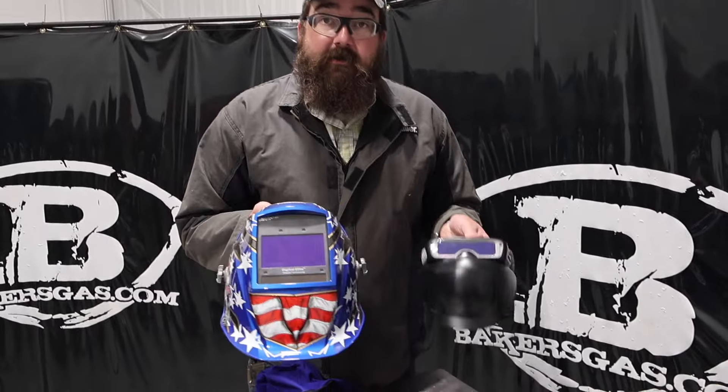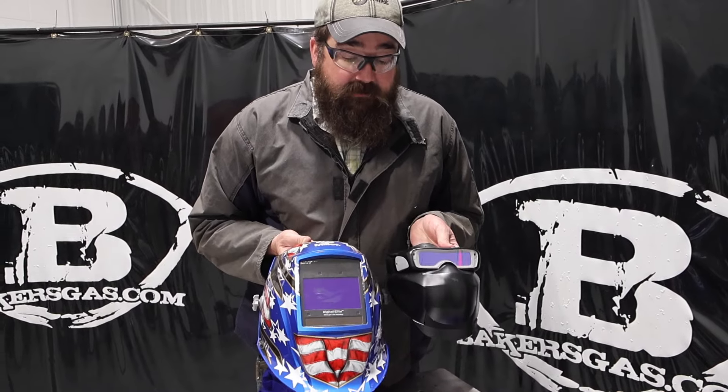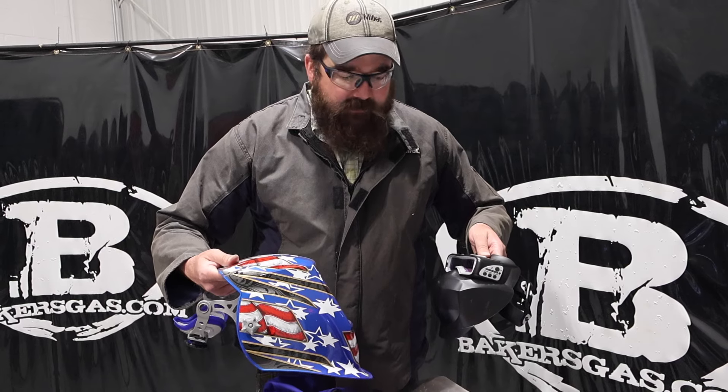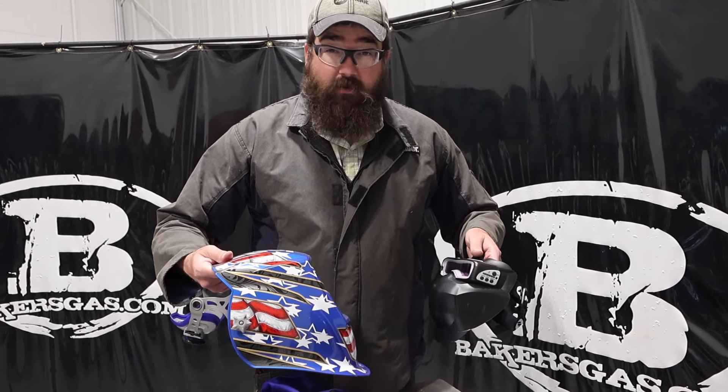You can see I've got the Digital Elite here for size comparison. Look how much smaller that is — just in side profile, everything like that. It's very, very small.